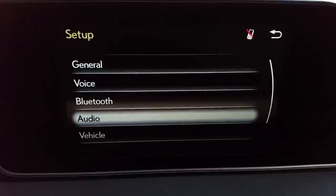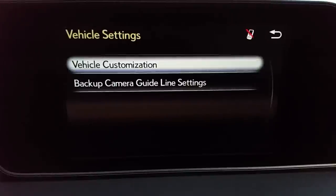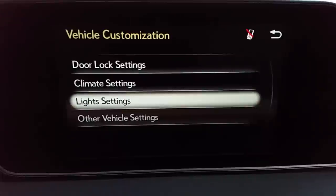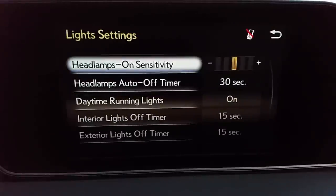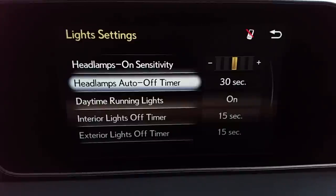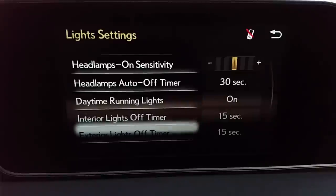Then we're going to go to vehicle. Vehicle customization — this is a really good one. Door lock settings, climate, lights, and other. I'm going to start with lights. You see where it says headlamps on sensitivity. The factory default is in the middle between the negative and positive sign — I always take that up one click to the right. This allows the sensor on the dash to cut your headlights on automatically sooner as the sun goes down, when you have your headlight stalk rotated to auto. Headlamp auto off timer for 30 seconds — your headlights stay on for 30 seconds after you exit and then go off. Daytime running lights on. Interior light — these are all timers.